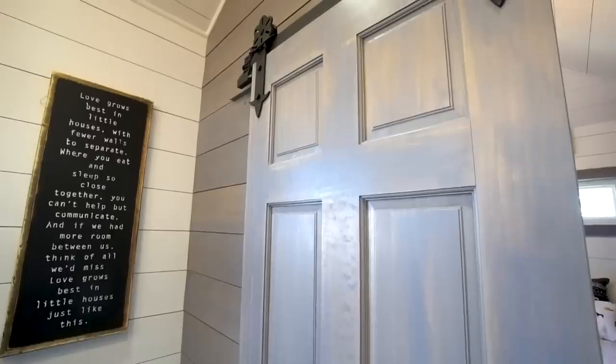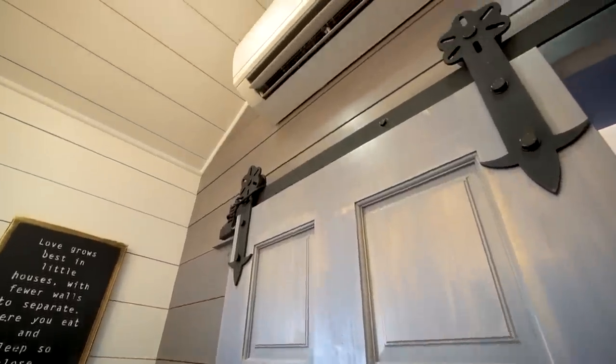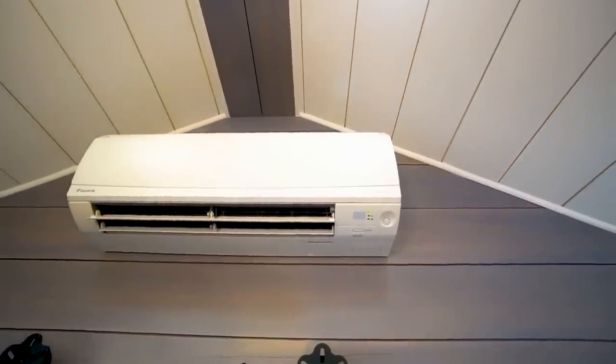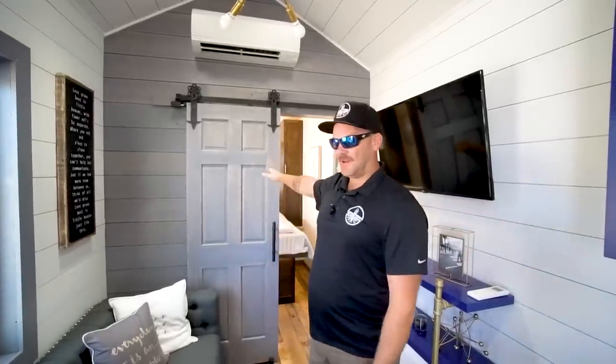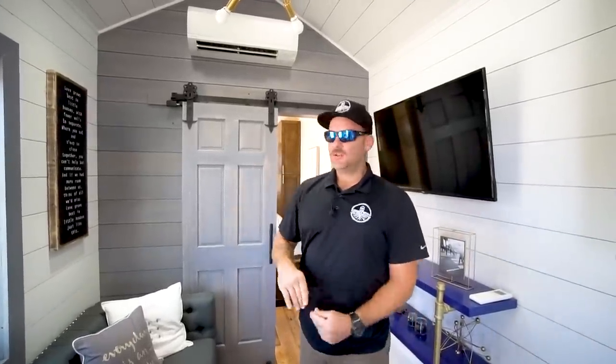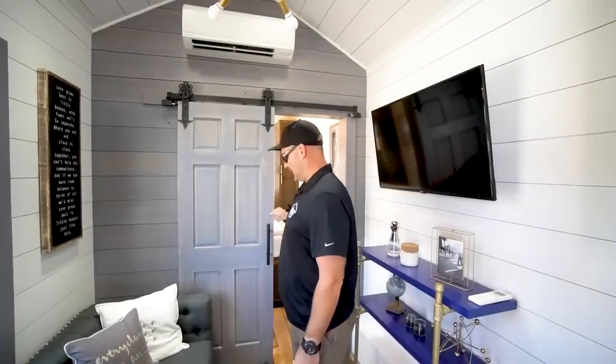The built-in entertainment center can be changed out for a small electric fireplace or additional shelving for storage. Our mini-split is a Daikin — an 18 SEER dual-head Daikin system. We went with a dual head because we have a separation between our living space and our main master suite on the main floor, so we needed a head to feed both sides rather than using a room-to-room fan. We also have a sliding barn door to separate that room as well.